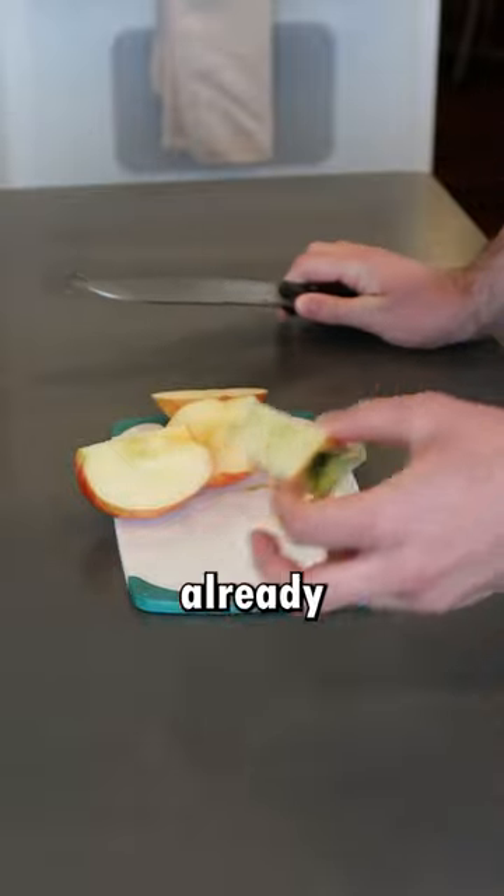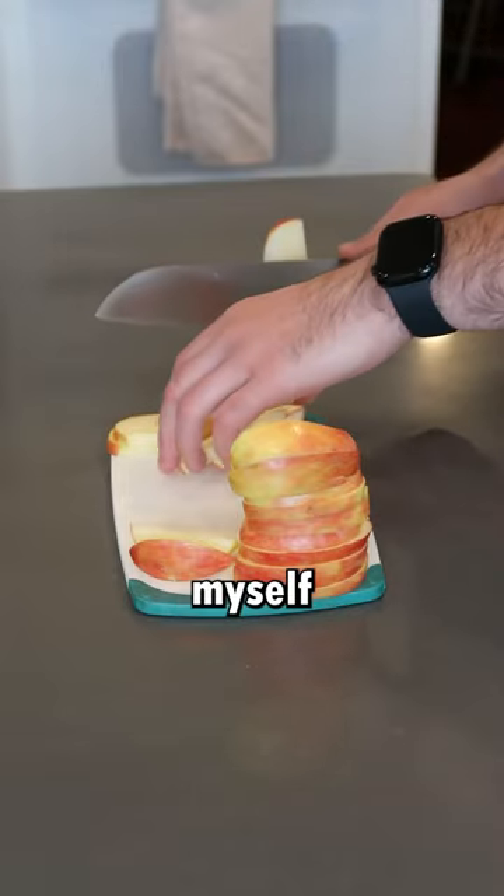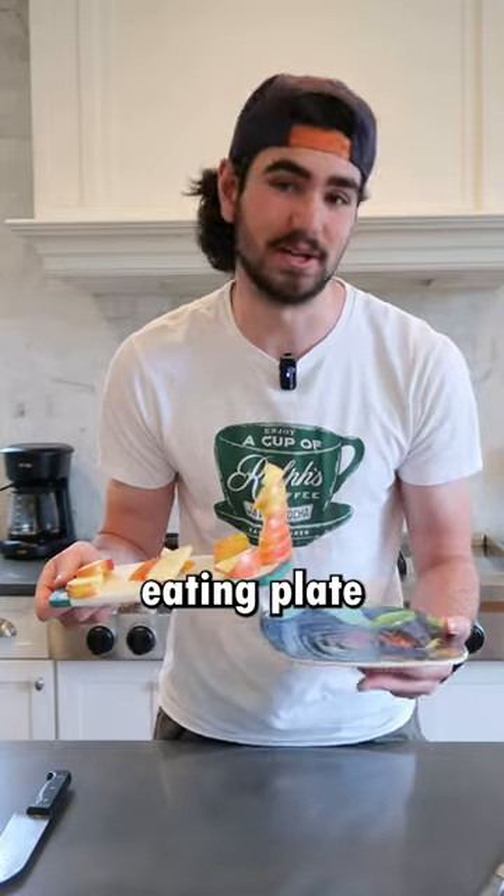It just smells like summer already. The rounded edges are stupid. Slice. Oh my gosh, I almost cut myself — I'm just a master nice man. Now that you have your stack of apples, toss them onto your eating plate.